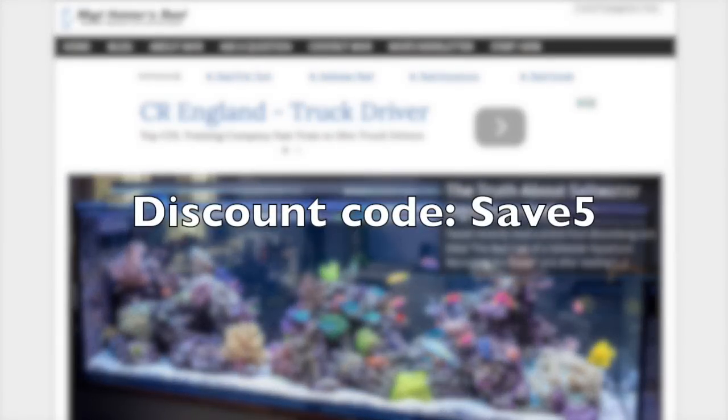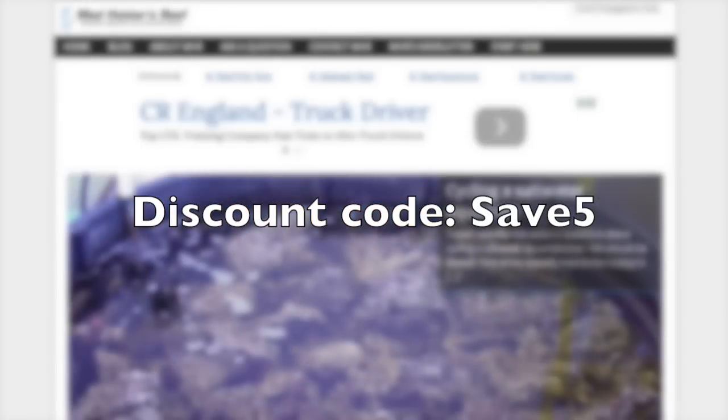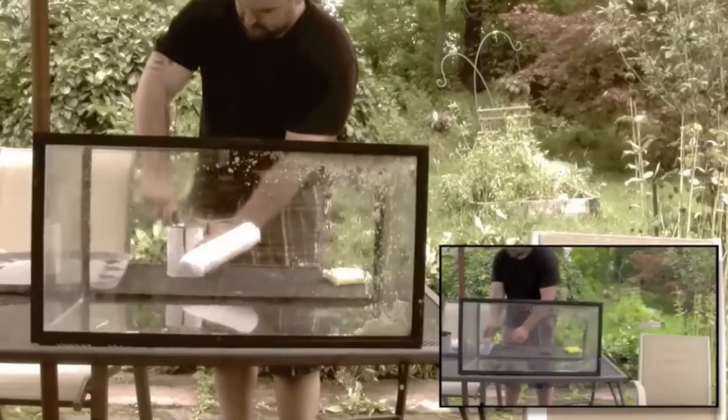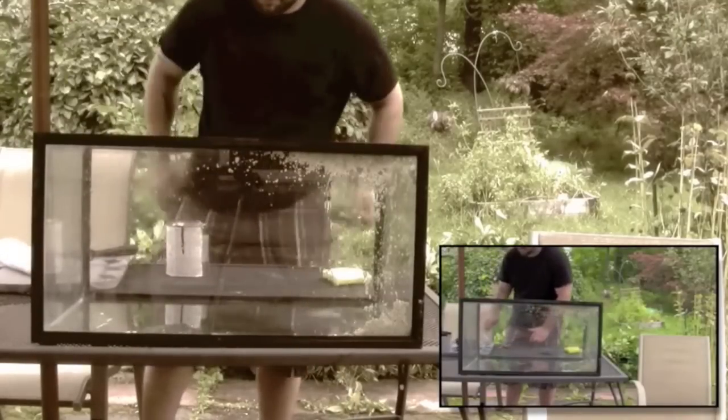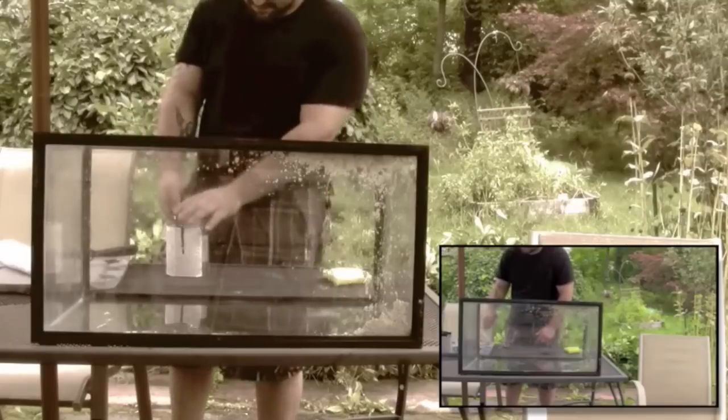As a madhattisreef subscriber you get a discount code — save five — it'll save you five bucks a month on that membership. If you guys are interested, jump over and check it out. Alright, let's get into today's video.